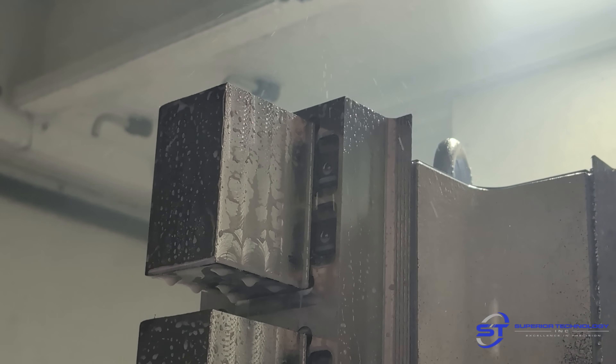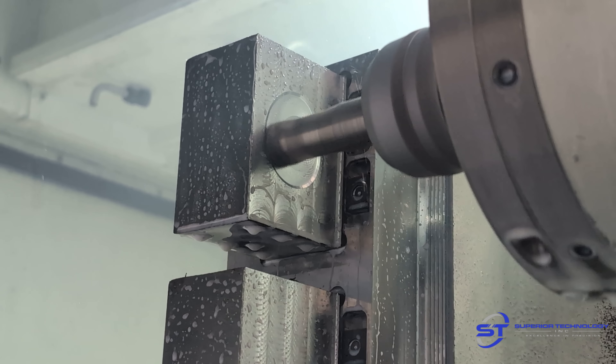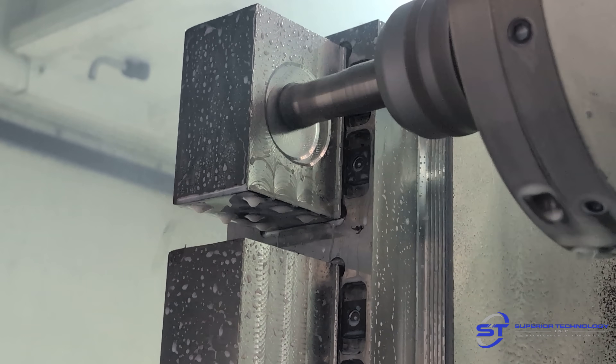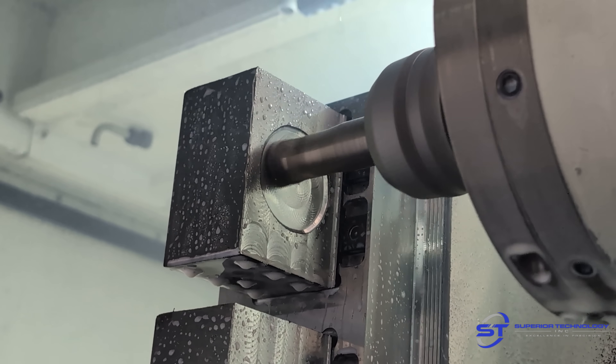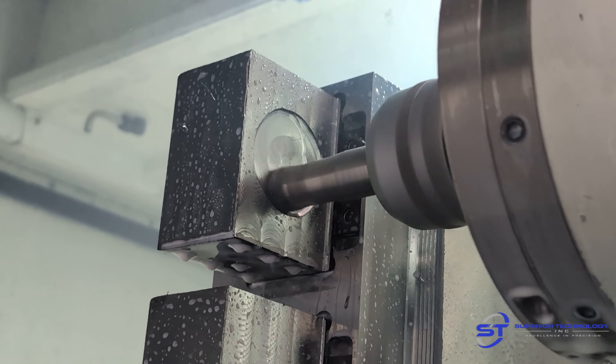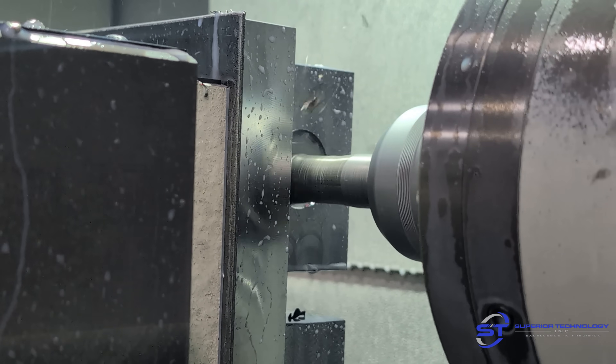Next is roughing out the larger pocket on the side at 90 degrees. The tool ramps down 30 thou at a time and then steps over three-quarters of an inch. This is about 20 thou per tooth, just to not influence the parts in the fixture and push them out of the clamps. This is doing the bores on the opposite side.